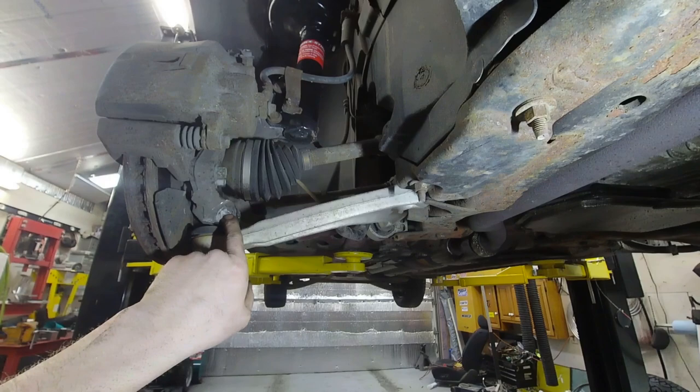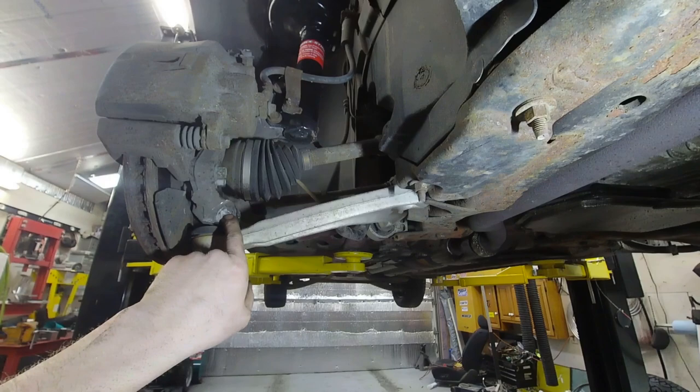You can see I broke the bolt off, so I'm going to go ahead and center punch this and start drilling.